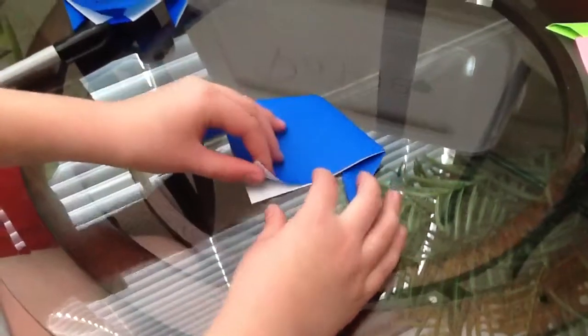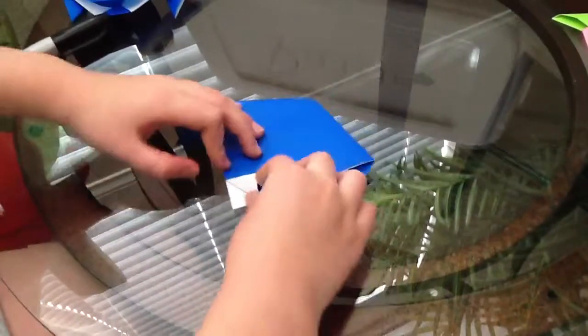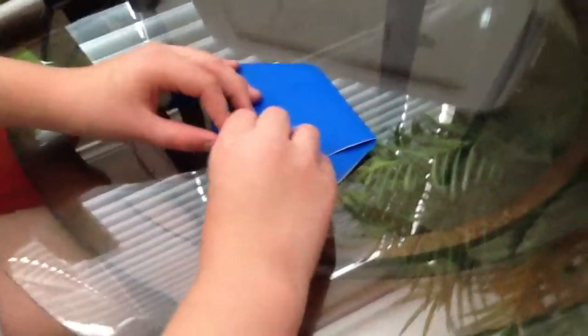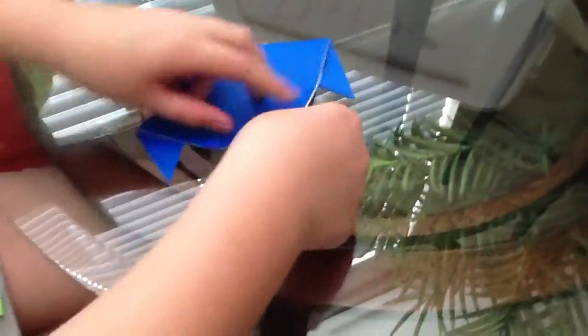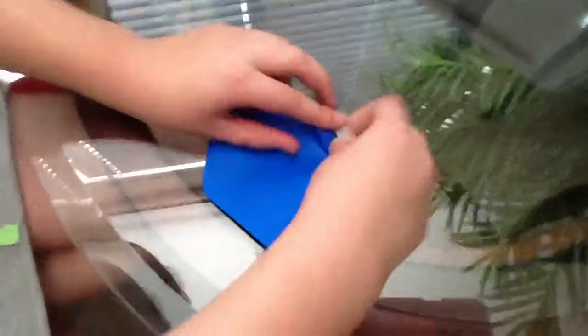So I'm just going to do it like that. Then you're going to want to flip it over like this, and you're going to want to fold this up. You're actually going to fold it like this to make it flat. You're going to want to fold it in like this.